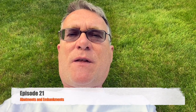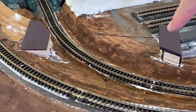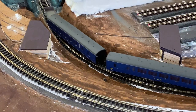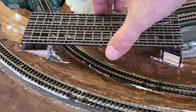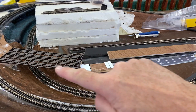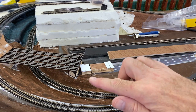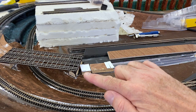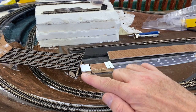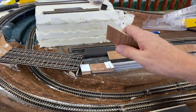This week we're continuing with our abutments and embankment. We have our bridge plates in place - one abutment on this side, the other abutment on the other side, and the bridge itself sits on top. We've got the bridge in, the bridge piers are done, and now I'm putting the little run-down to the other center sidings. You can see I've got some additional supports - I'm using plastic card to get different heights, so it's slightly higher here and comes down slightly lower.